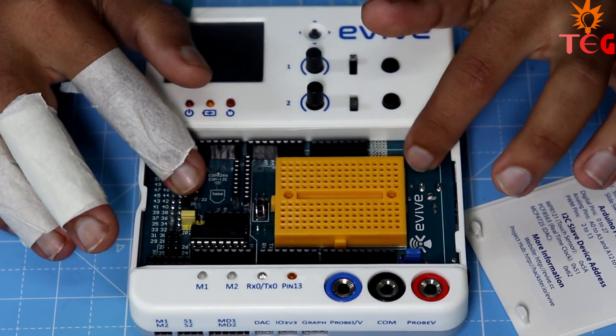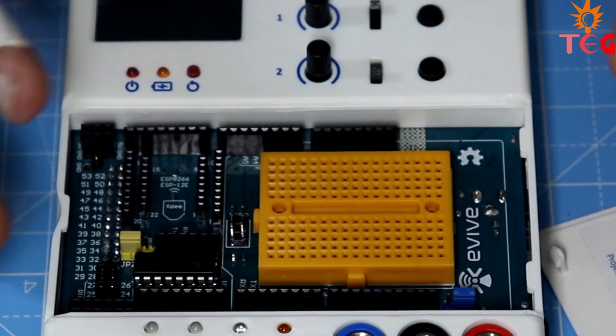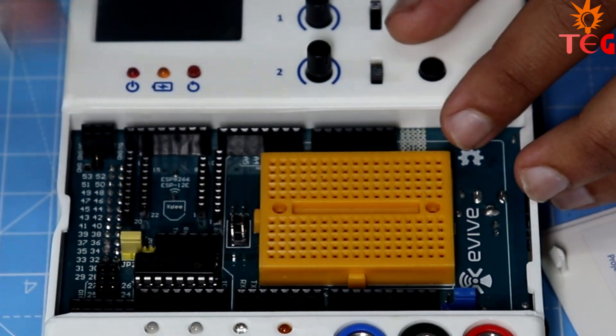With Arduino Mega at its heart, it is compatible with software like MATLAB, LabVIEW, Scratch, and many more. And since Evive is Arduino based, it is a great prototyping tool for beginners.